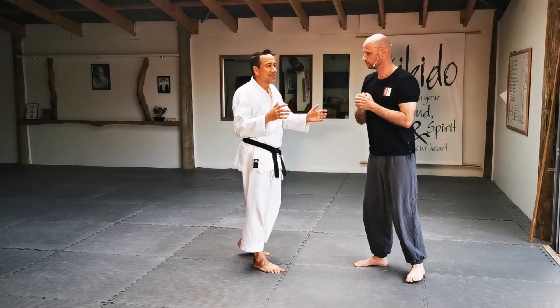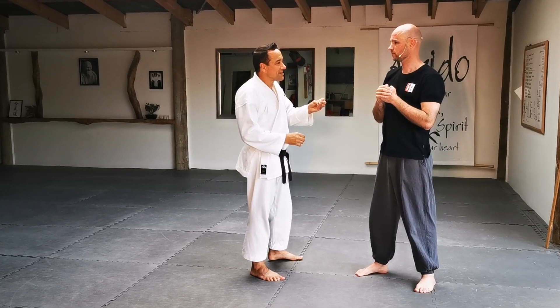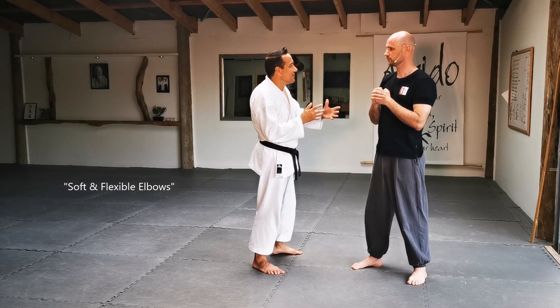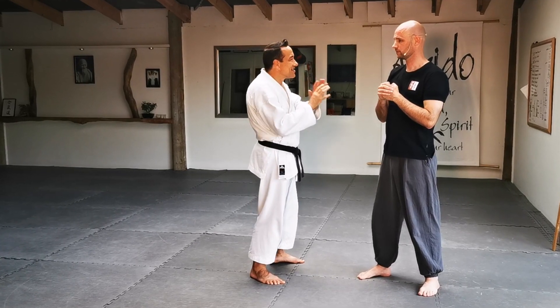Can you explain to the lovely viewers at home a bit more about the concept of soft and flexible elbows? It sounds like it's obvious, but from watching you, there's clearly so much more in it.